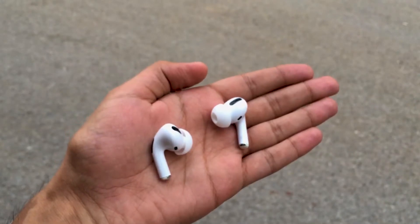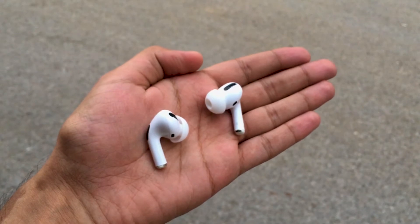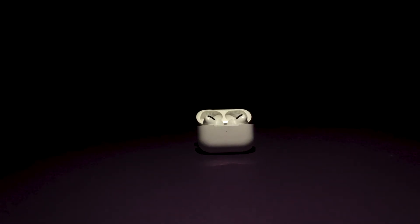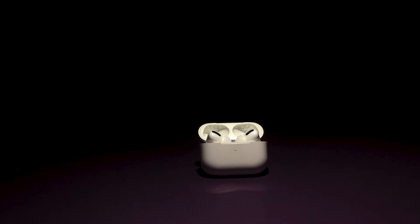The improvement in fit is huge compared to the original AirPods. AirPods Pro lock tightly in place so they can't fall out while jogging or exercising. They may occasionally slip when there's sweat, but if you struggled with the fit of the original AirPods, these will not disappoint — they fit far more comfortably.